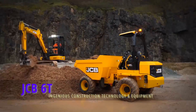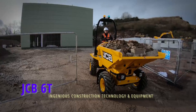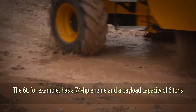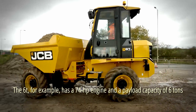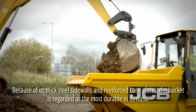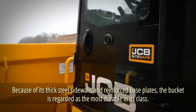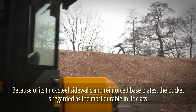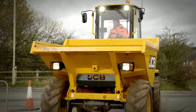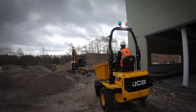JCB 6T. The key characteristics of this dumper series are durability and performance. The 6T has a 74-horsepower engine and a payload capacity of 6 tons. Because of its thick steel sidewalls and reinforced base plates, the bucket is regarded as the most durable in its class. Its shape allows for easy emptying and cleaning, and certain models rotate.